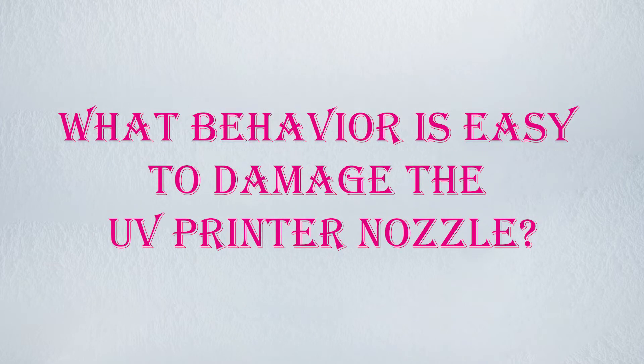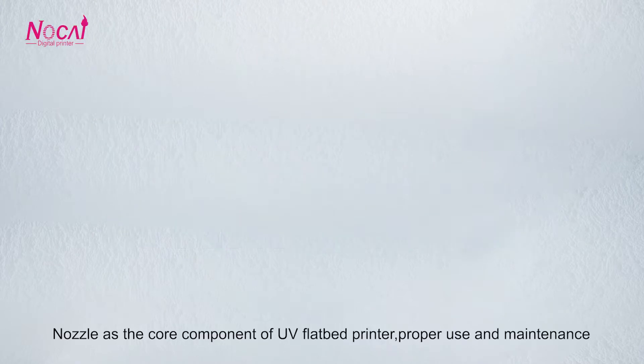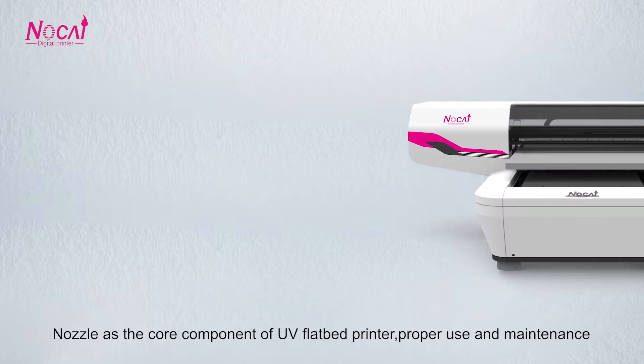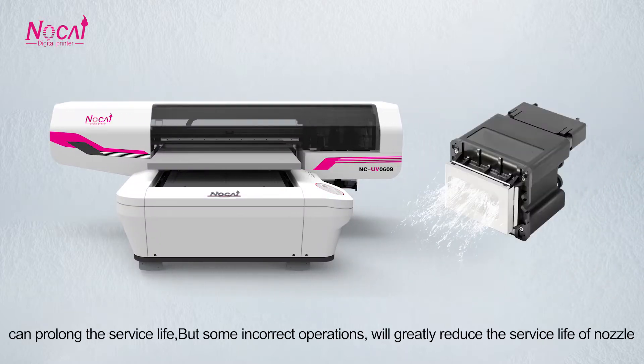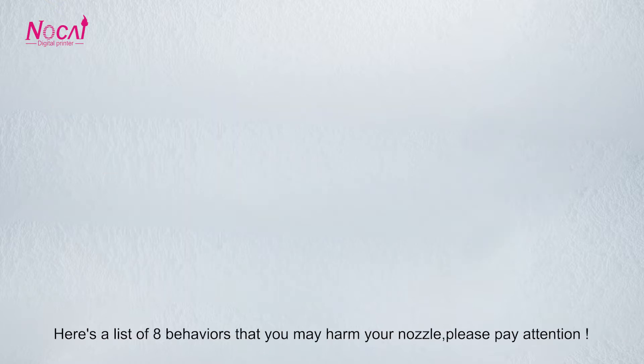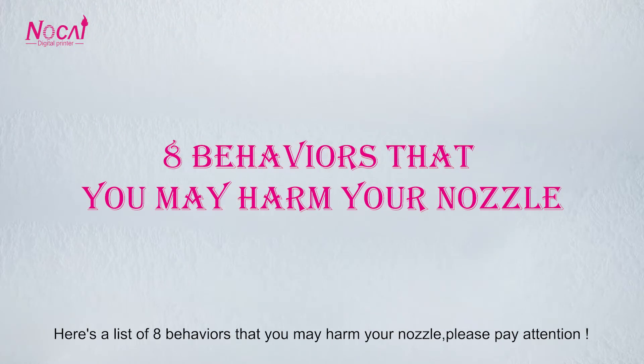What behavior is easy to damage the UV printer nozzle? The nozzle is the core component of a UV flatbed printer, and proper use and maintenance can prolong its service life. But some incorrect operations will greatly reduce the service life of the nozzle. Here is a list of 8 behaviors that may harm your nozzle. Please pay attention.